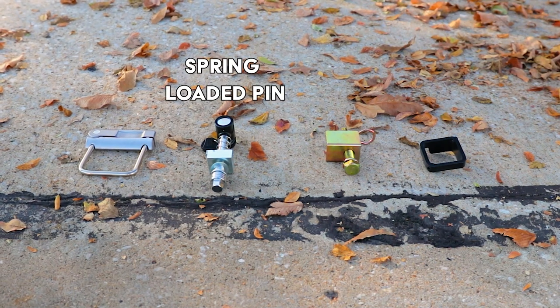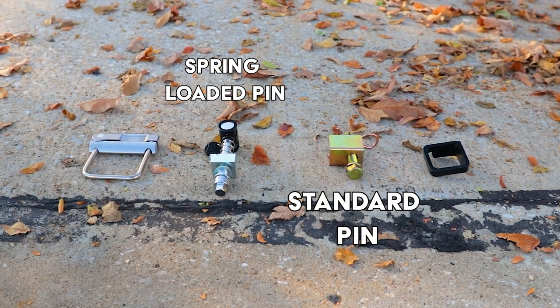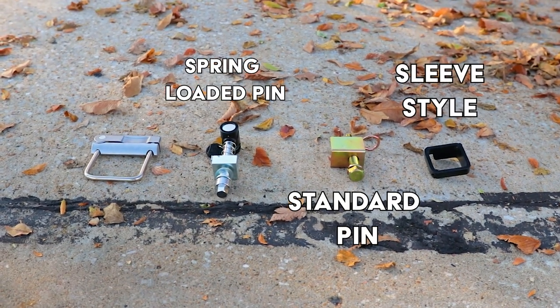The four types of anti-rattle devices are: pin style — which includes spring-loaded pins and a standard threaded pin — as well as sleeve style and clamps.